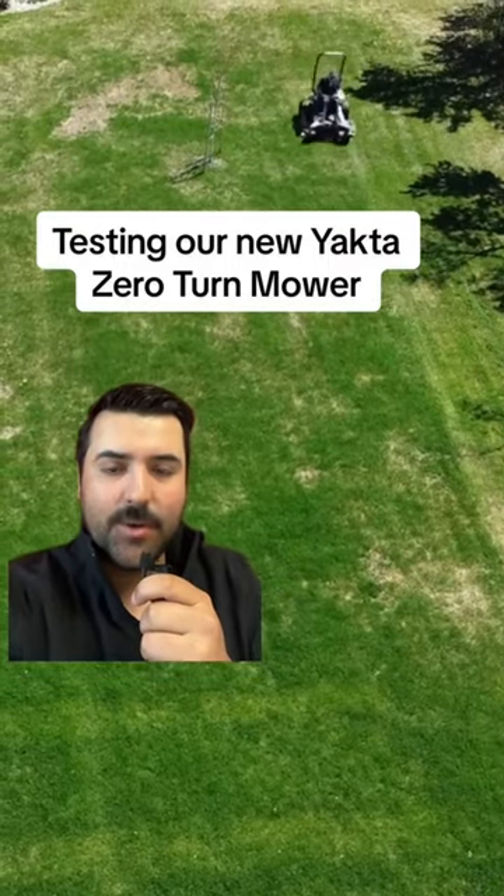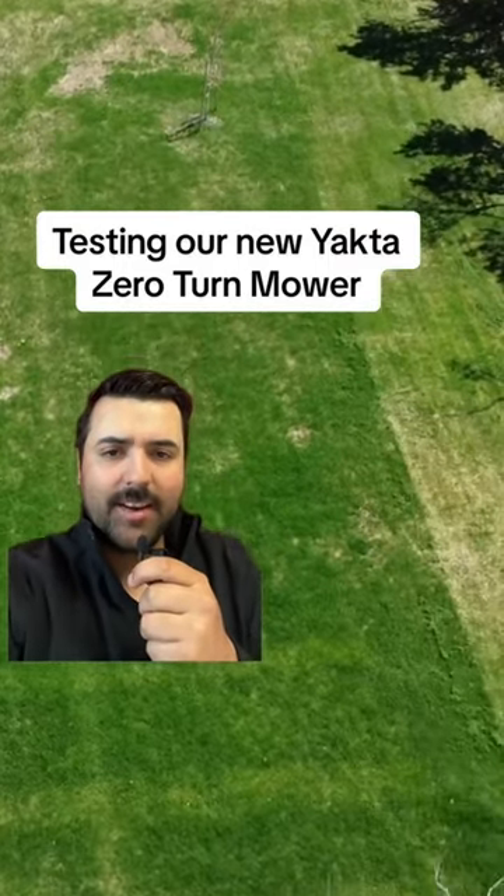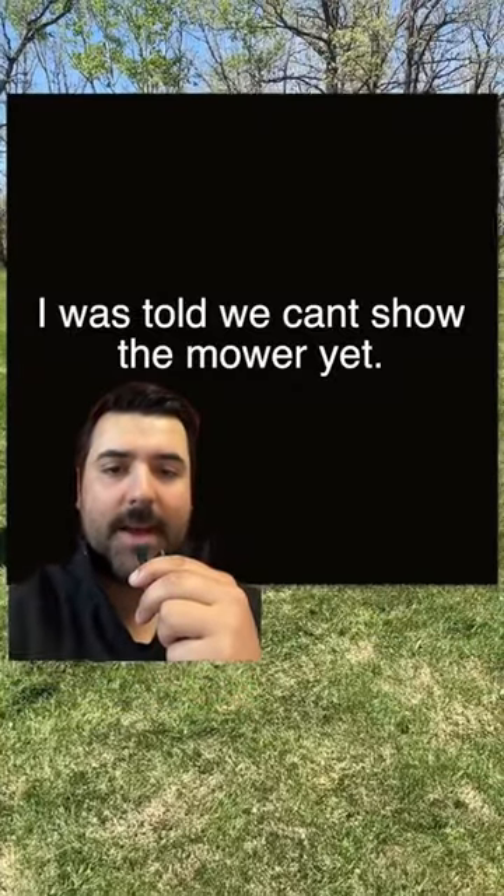So this is me last week testing our new Yachta zero-turn lawn mower, and here's a better view. Never mind, let's get back to the video.